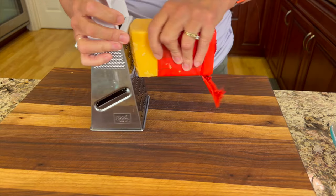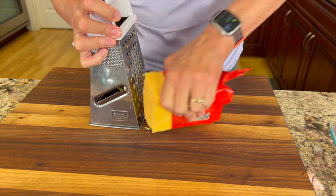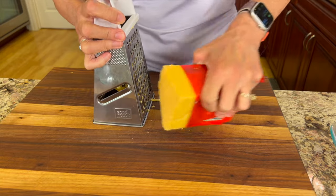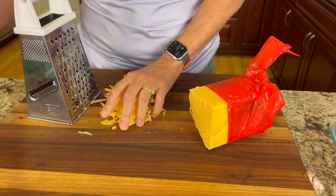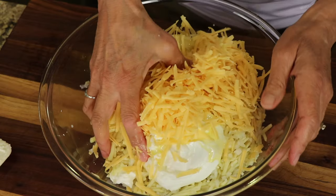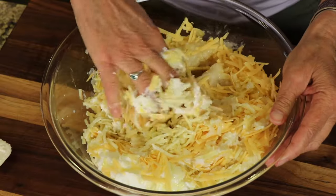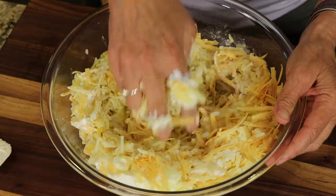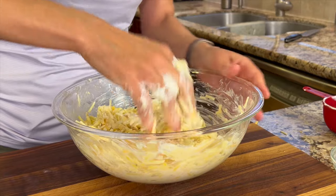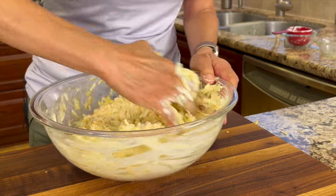Next up I'm using some sharp cheddar cheese. Feel free to use whatever kind of cheese you like as long as it melts good. I like to grate my own cheese because I just like to have cheese with nothing added to it, like cellulose or anti-caking ingredients, and plus it's even a little bit cheaper if you spend a few minutes grating your own. Then we'll toss that into the bowl and I'm going to take my hands and mix this up. You really want to spend a minute or two mixing this up really well to get everything evenly combined.